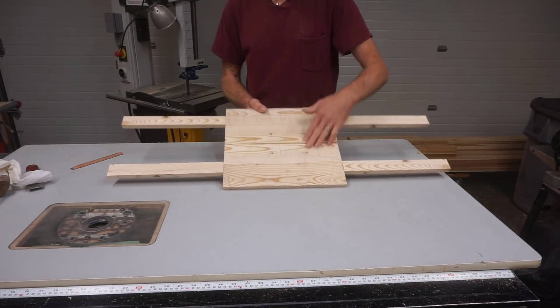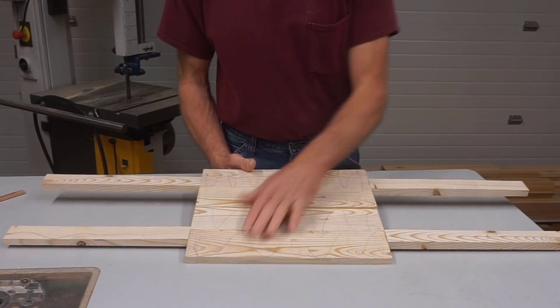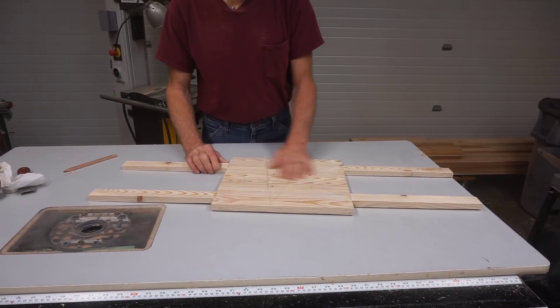Nobody has to point out how crude the glue-up is on this side — these pieces were rough cut on a bandsaw. I didn't do anything to one face, but the other face is flat and smooth and will be riding on the jointed surface.